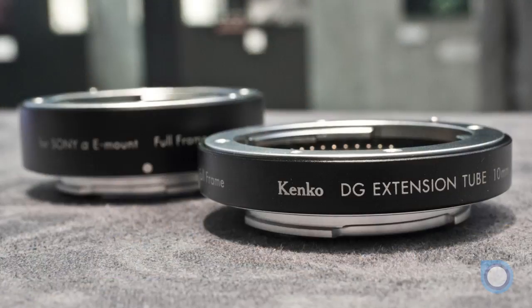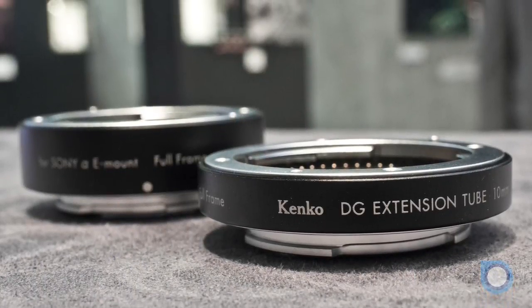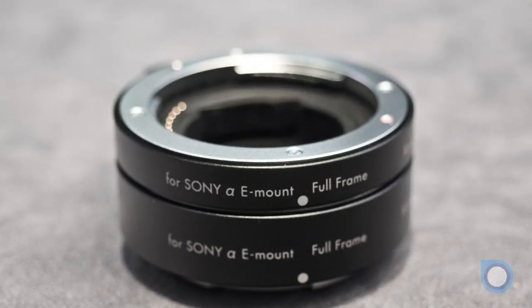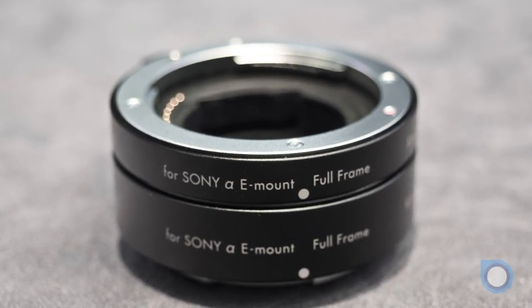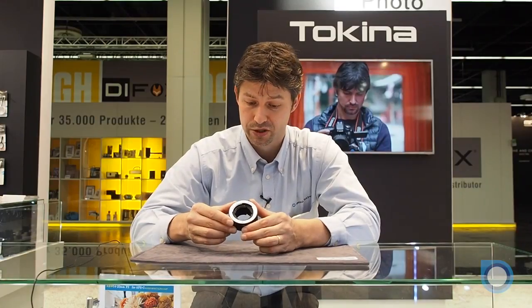Here at Fotokino 2016, we also presented new Kenco extension tubes — 10mm and 60mm — for Sony Alpha E-mount full frame. This tube set is very precisely designed with electronic contacts inside and a special locking surface to prevent inner reflections.